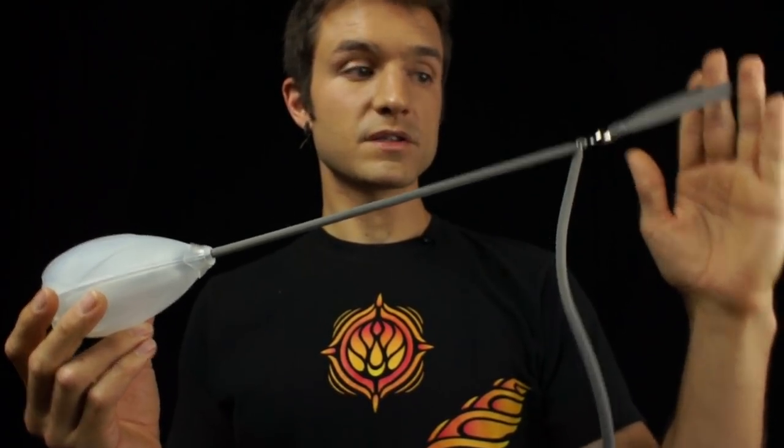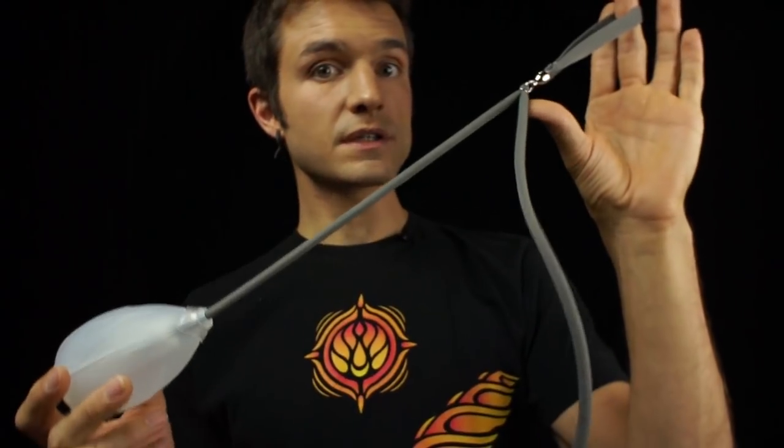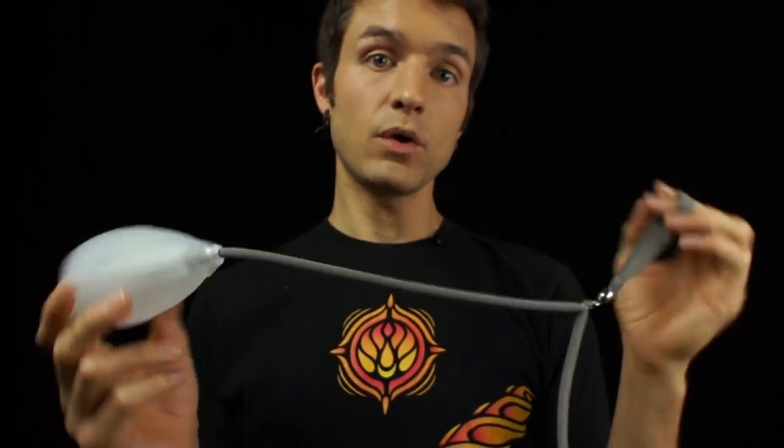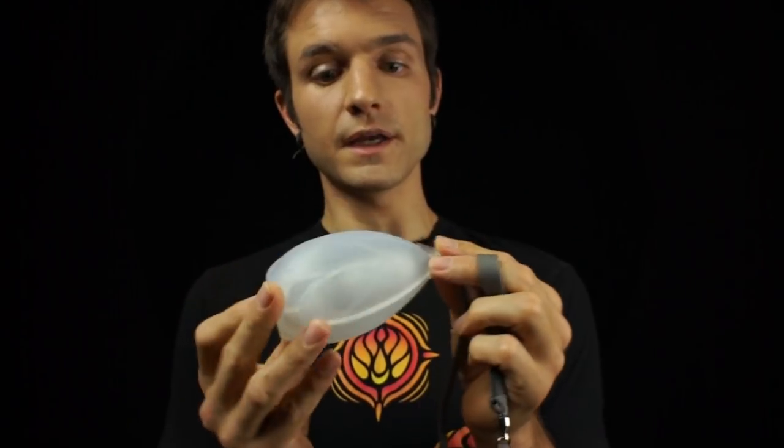A single pod poi consists of a flow leash connected to a pod light. You will need to adjust and finish your flow leash for your individual body and style. However, you shouldn't ever need to disassemble or really do anything except charge your pod light.